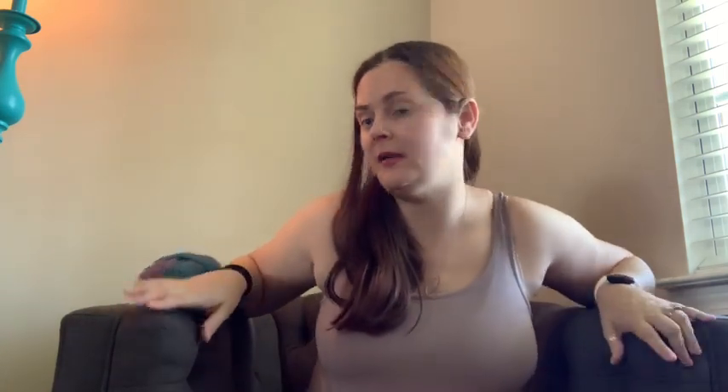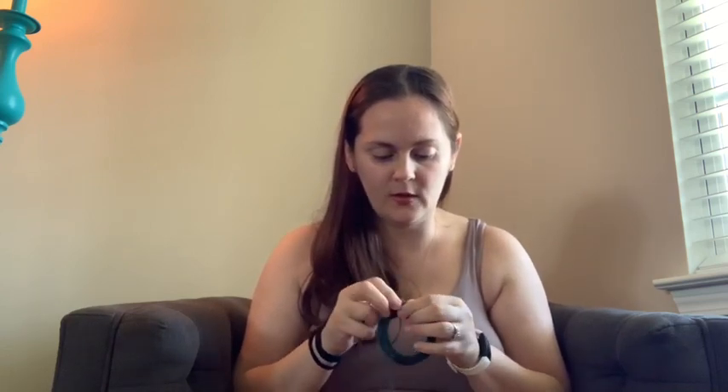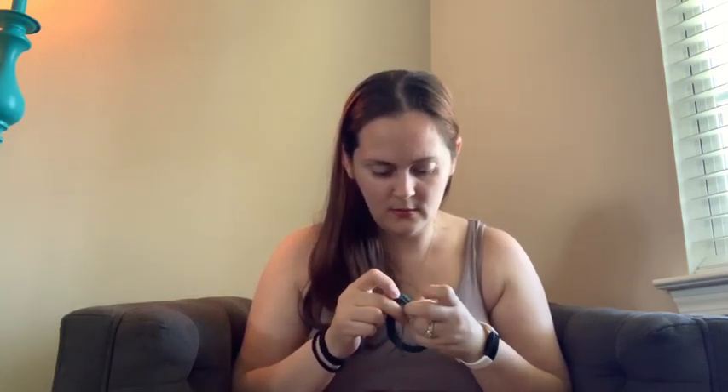My final advice: pick a yarn you're going to enjoy, and use a needle method you already enjoy — whether that's DPNs, nine-inch circulars, or magic loop. Whatever works for sleeves and cuffs on a sweater, try that for socks too. If you don't enjoy the method, you're not going to finish. Also pick a pattern you think you'll like. I chose the My Favorite Vanilla Sock pattern on Ravelry because it's very basic and easy to follow.